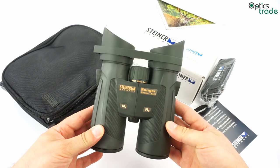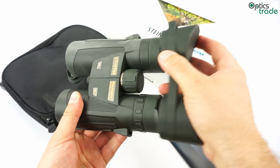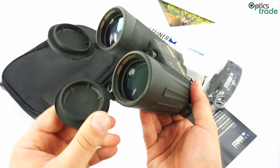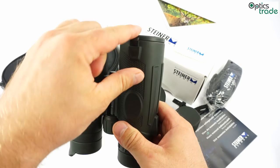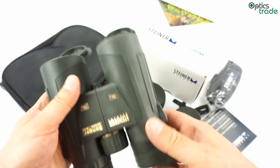These are general purpose 8x42 binoculars, meaning they have a 42mm objective lens and 8x magnification. As you can see, Steiner has really nice rubber caps for the ocular lenses and also nice caps for the objective lens. These caps are directly connected to the housing so you never lose them, and they are easier to use than most caps from competitors.